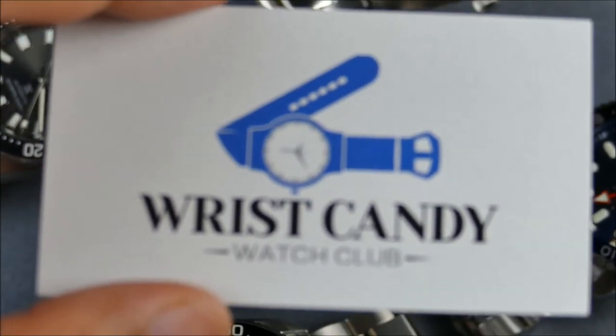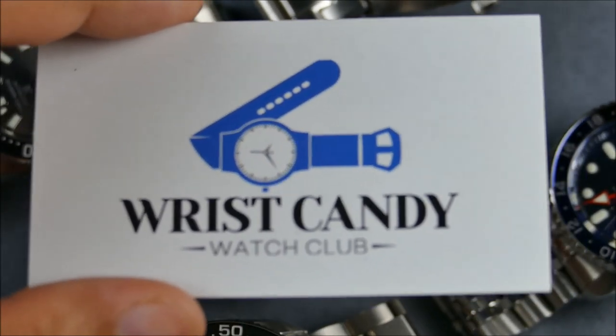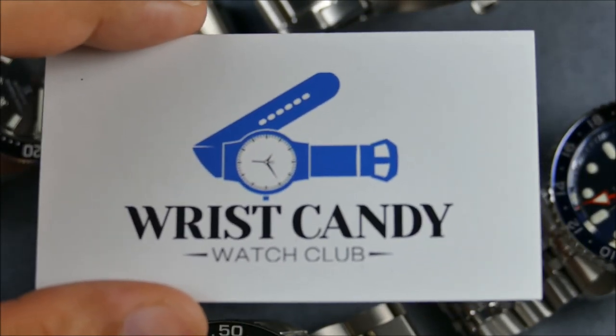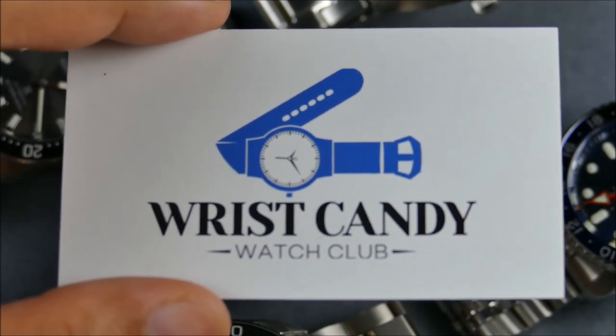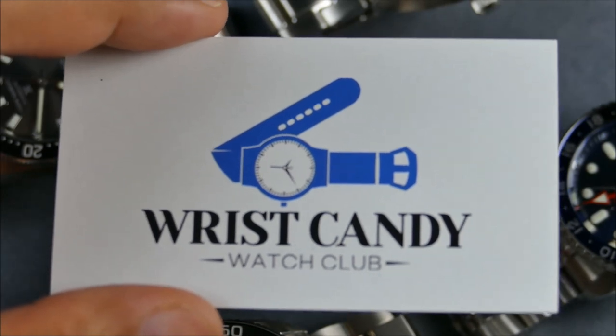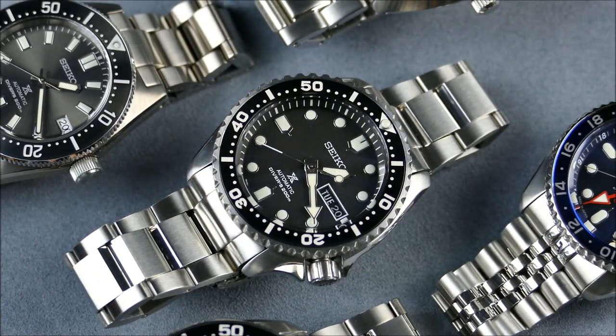While I don't do paid reviews, I do like to accept support for the channel, and part of that is accepting segment sponsors. So essentially what I'll do is show a couple of their products and then we'll go on to talk about today's subject: why I kind of lost interest in Seiko mods.